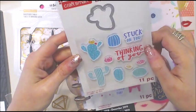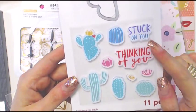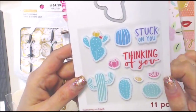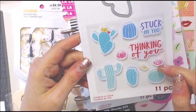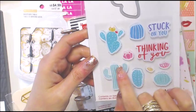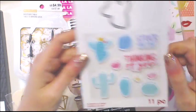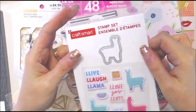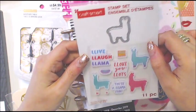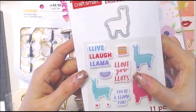I had to get this one with the little die — 'Stuck on You,' 'Thinking of You,' and a little cactus. You can stamp these little pieces and put them on your cactus card. For $1.60 I had to own it. And then this one with the llama — 'Live La Laugh La Llama, I Love You La Lots, You're a Llama-Fun' — I just had to have it.